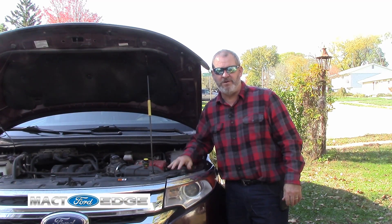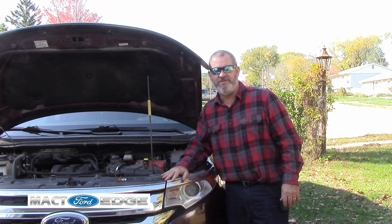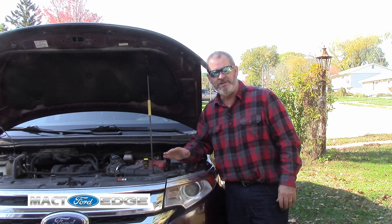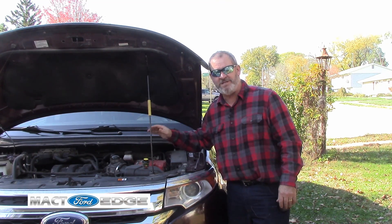MacT here, and of course we're going to go over how to check your EVAP purge valve. I got a new one — I got one that is working in my car. It works, but I'm going to change it out.